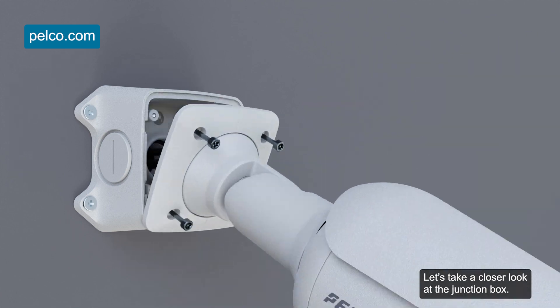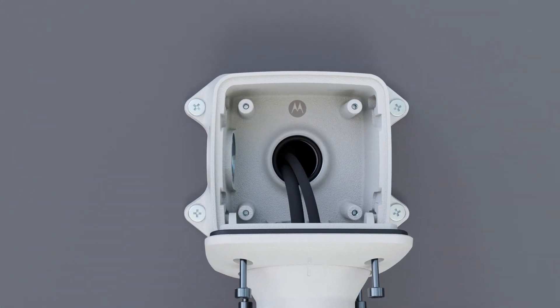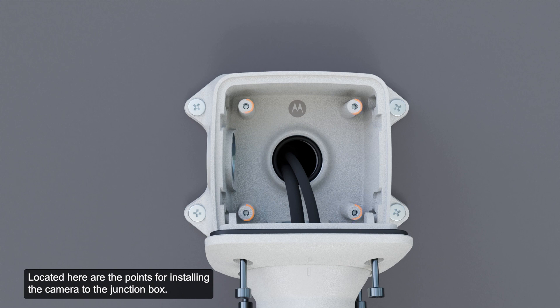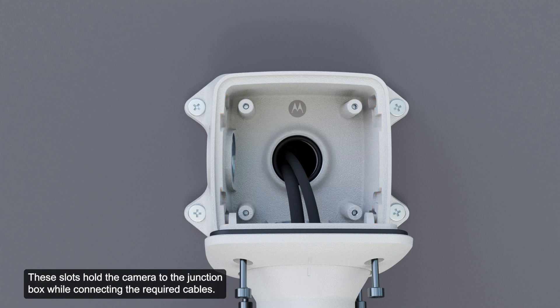Let's take a closer look at the junction box. Located here are the points for installing the camera to the junction box. Highlighted here are the mounting hook slots. These slots hold the camera to the junction box while connecting the required cables. These mounting holes are used for securing the junction box to the mounting surface.